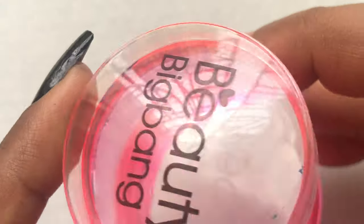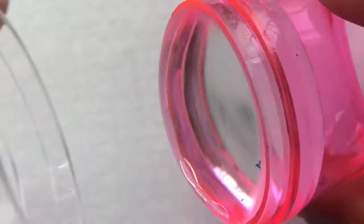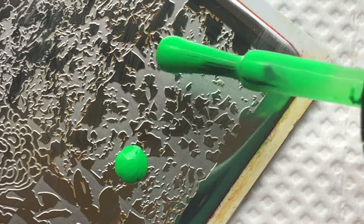To pick up the images, I'll be using a clear stamper from Beauty Big Bang — this is one of my favorites and I got it from AliExpress. Today we are using this image right here.